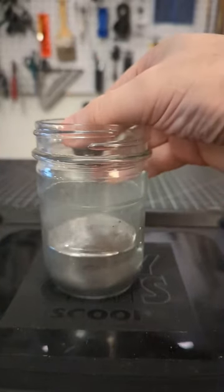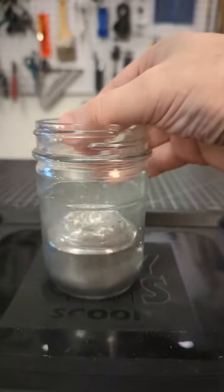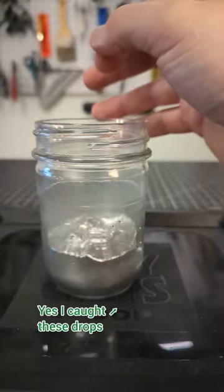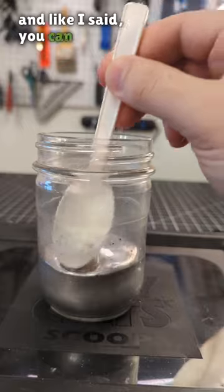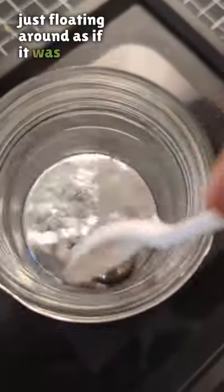In three, two. And like I said, you can see that ball bearing just floating around as if it was a cork on the water.